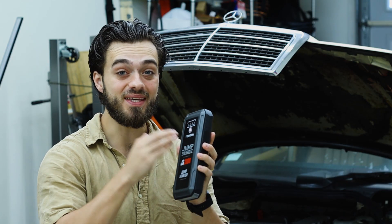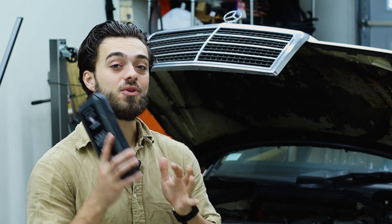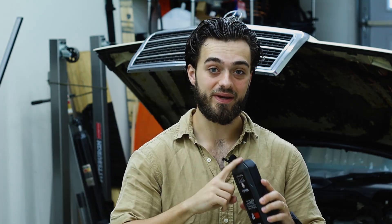This has jumped my V8 15 times. I am thoroughly impressed — that's insane. And it jumped all my cars a total of 19 times off of one charge. Now that is a good bang for your buck.